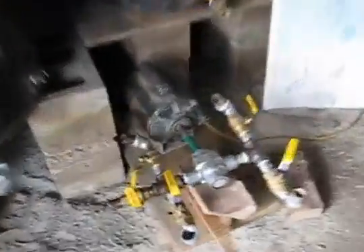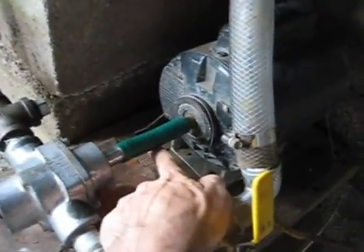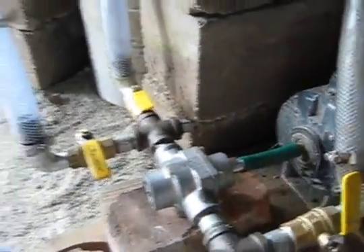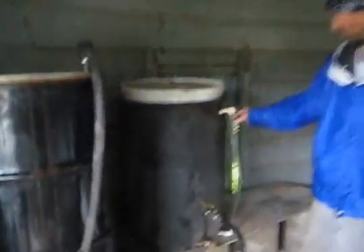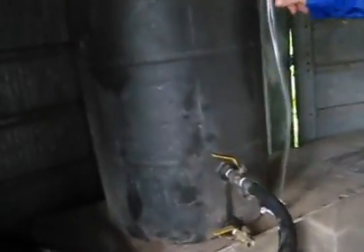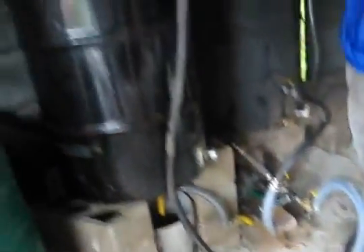Here we're preparing our biodiesel setup. This is the master control system — a garden hose contraption linked to the pump. It actually works. Either a doomsday device or a biodiesel machine. We've got a settling tank with a view hose so you can check and make sure your oil has settled out and all the gunk is at the bottom, then it'll run up through this one.